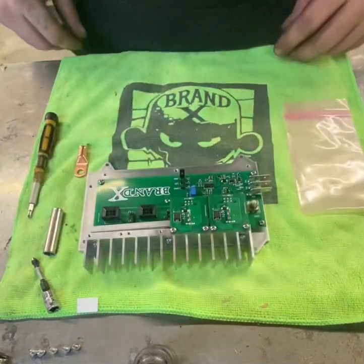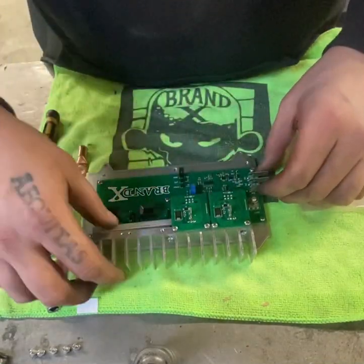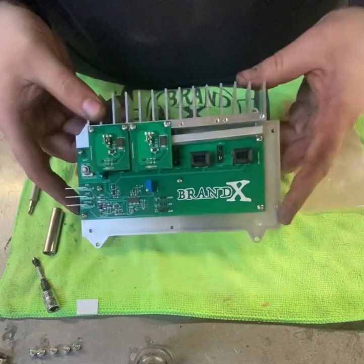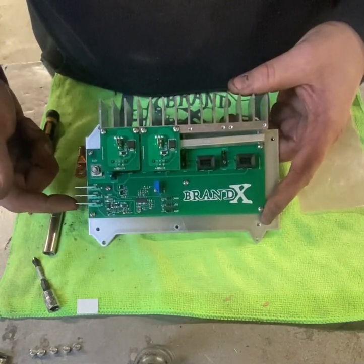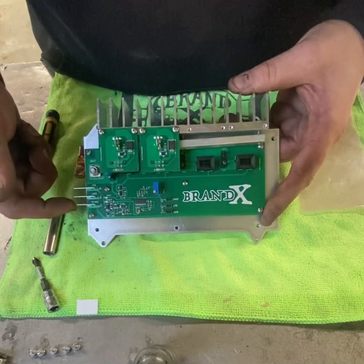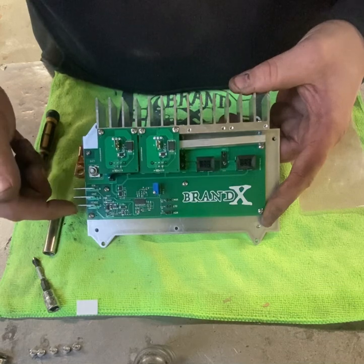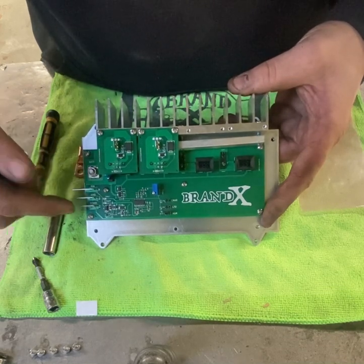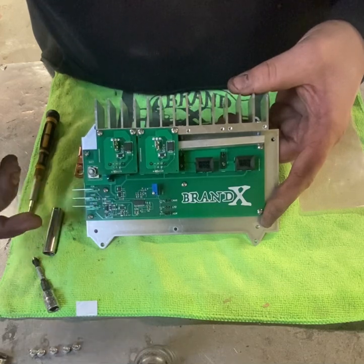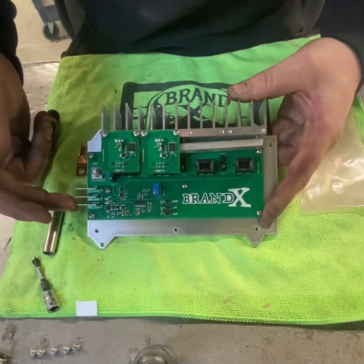Once the field module is installed — the amount of field modules that you need — you'll be able to see the regulator has a sense terminal. That'll be connected to either one of the alternators or the battery setup that you're actually charging. This is mostly for isolated charging systems to avoid spiking or full fielding the regulators if you accidentally connect it to the wrong charging system.